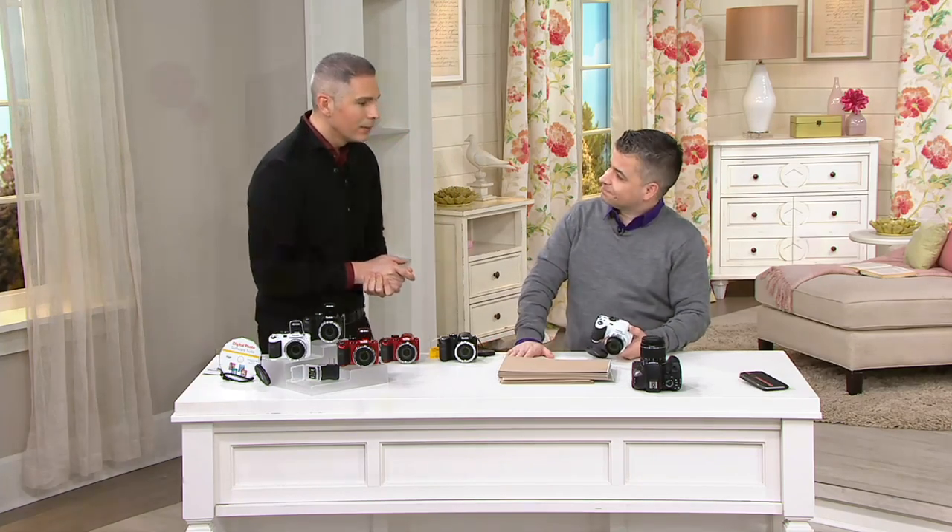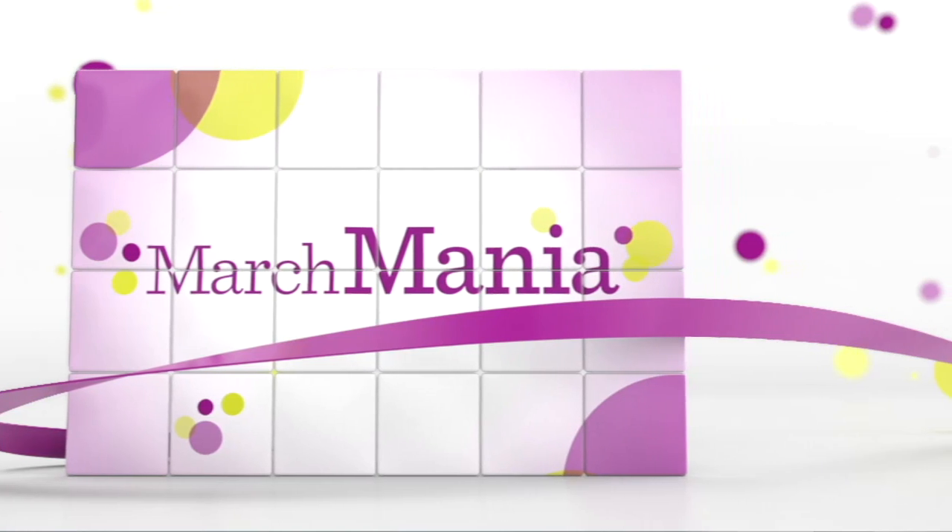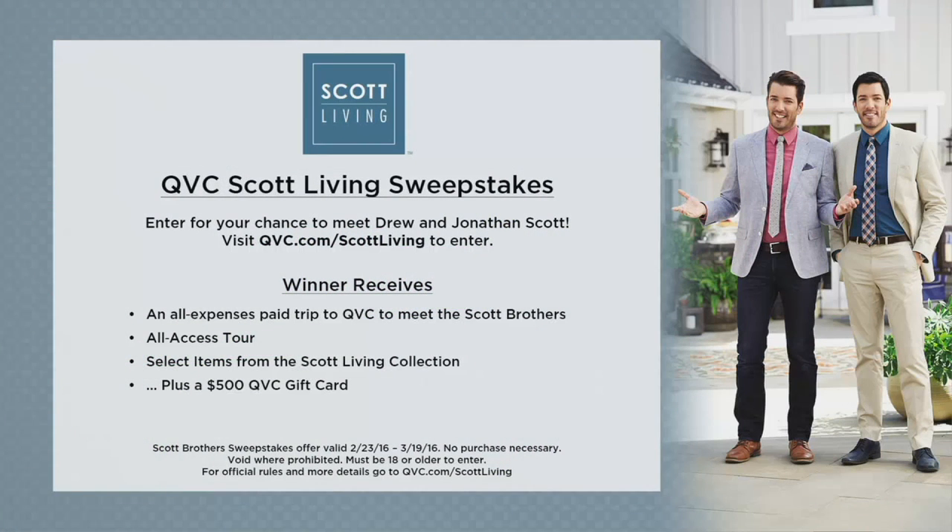Thanks so much, Oscar. Oh, it was fun. Hey, you've got to send me that photo — now that I know I look 10 years younger in that photo. So, we've got a sweepstakes.